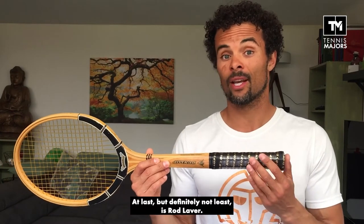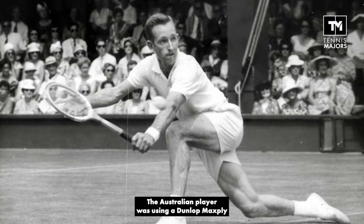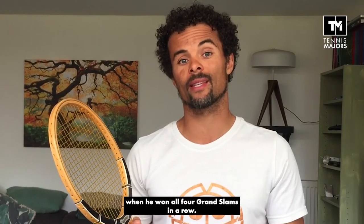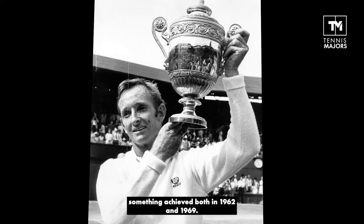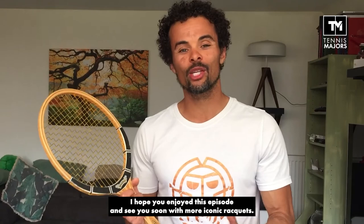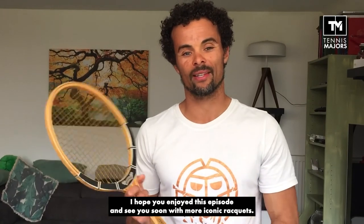Last but definitely not least is Rod Laver. The Australian player was using a Dunlop Max Fly when he won all four Grand Slam tournaments in a row, something he achieved both in 1962 and in 1969. I hope you enjoyed this episode, and I'll see you again soon with some more iconic rackets.